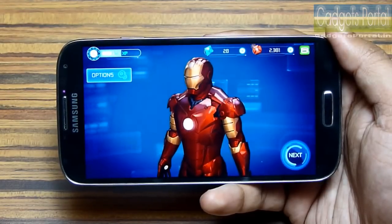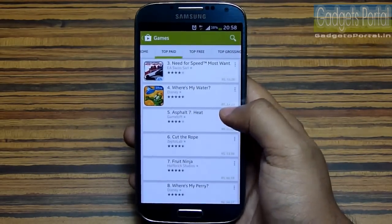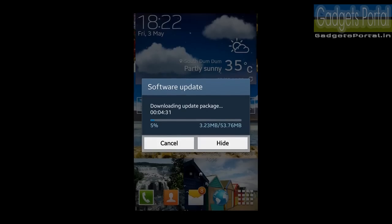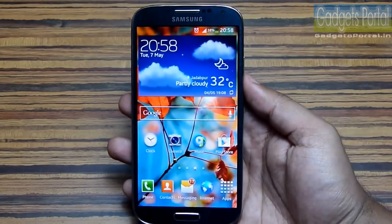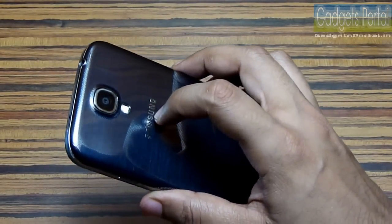This phone often crashes in the Play Store and also while in the camera — there are still a lot of bugs in the software. Samsung will release software updates, but you have to wait. Also, this model (i9500) with two quad-core processors gets overheated from time to time.